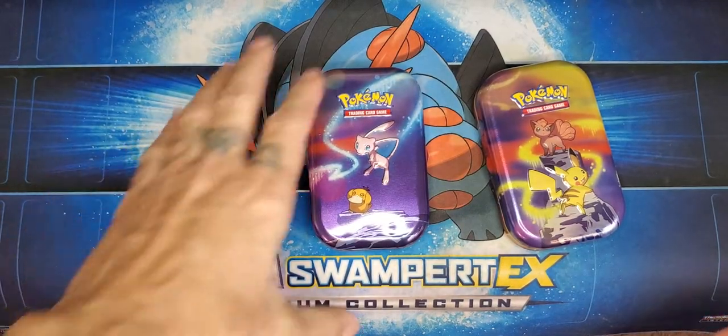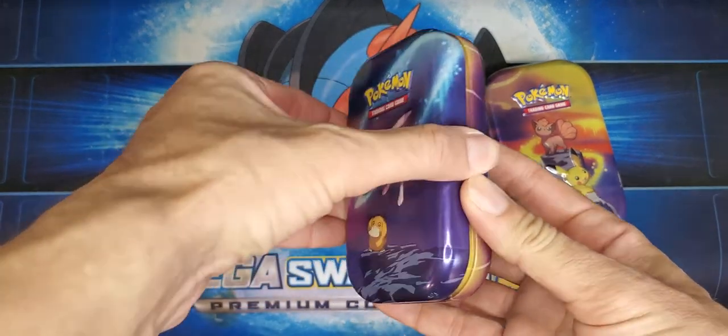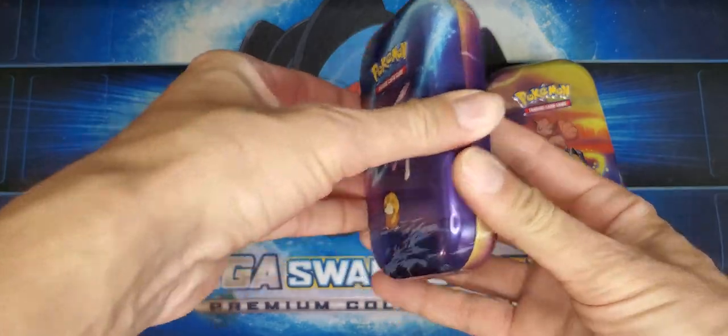Right now Evolutions has just kind of come down a little bit — it's not too drastic — so it's not too bad to open them up. We're going to start with this one.